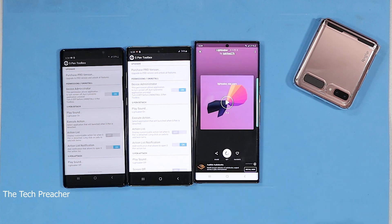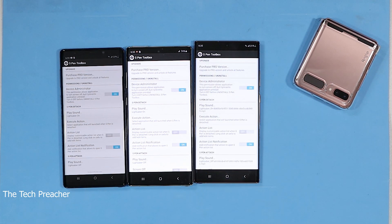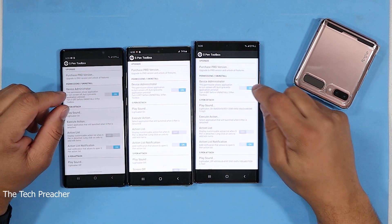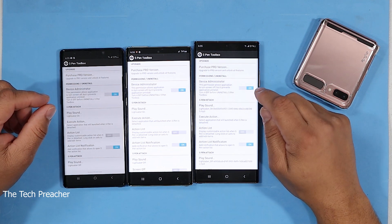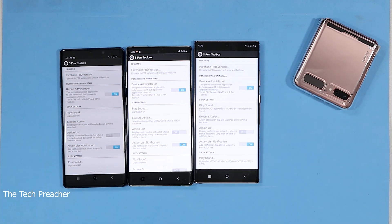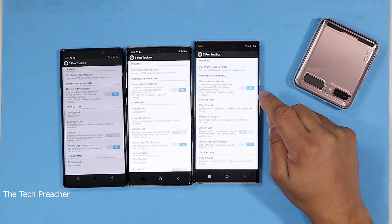You can set it as notification — boom, I just set it to notification. Now when I go into S Pen Toolbox, you have to click on Device Administrator. When you click on that, it's going to ask you for permissions. What this does is give it permission for the S Pen. Once you give it permission, you need to have that on.